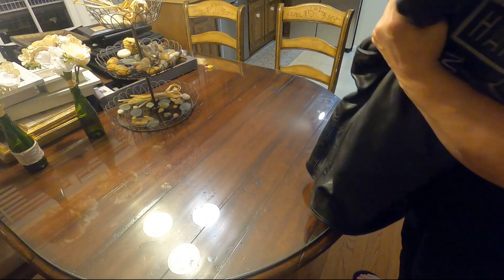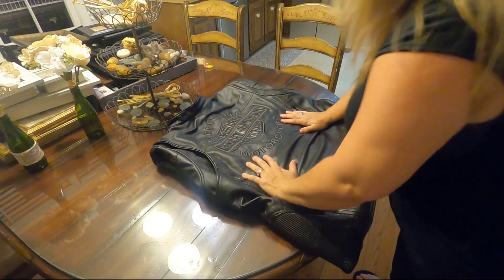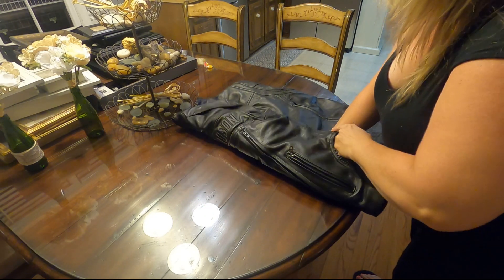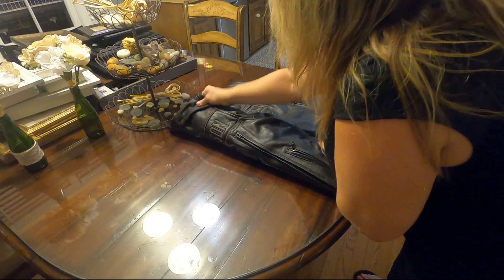Then you want to take it and lay it on the front side. Make sure everything's flat. Fold one side in and flatten it as best you can, then take the other side and flatten that.